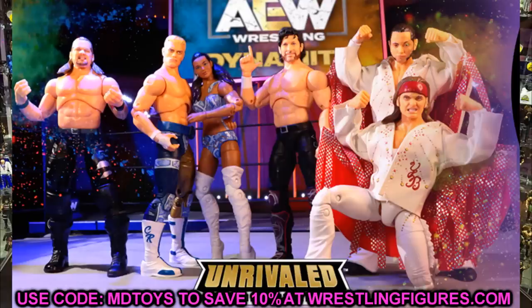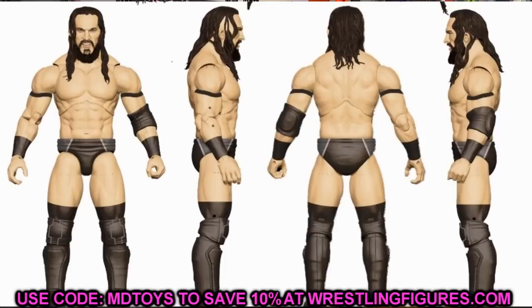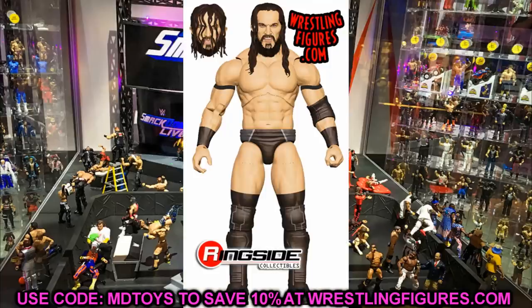You guys already know the first few figures in the set because we've talked about it and seen some render images. Starting off first, we have PAC, which we all knew would be in this set. He looks great — you have the black attire and a nice head sculpt. We were originally supposed to get a Neville figure from Mattel in Elite Series 55, but they changed it to the gold attire. It's cool to finally get a black attire PAC.